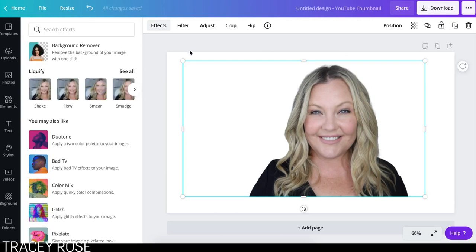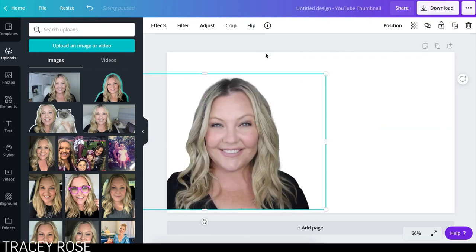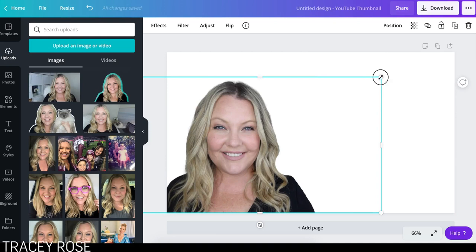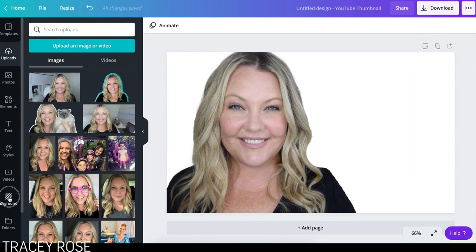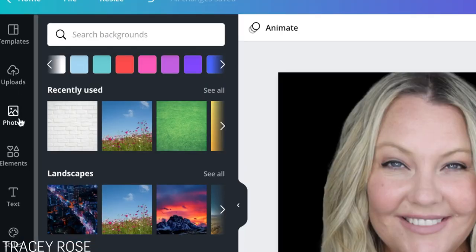Let's click back out of the background remover. What I want to do is flip my image horizontally because I want my image on this side. It took a few seconds but that's cool. I'm just going to make that really big. I'm going to go to my background — I actually want a black background. And then I'm going to add my text over here.